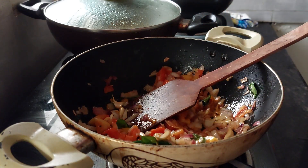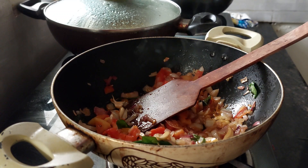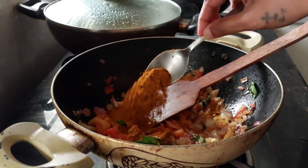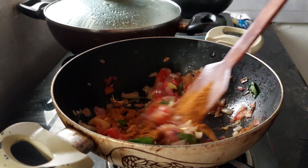At this point we'll add our homemade biryani masala — around one tablespoon of it. Let's fry this into the mixture.